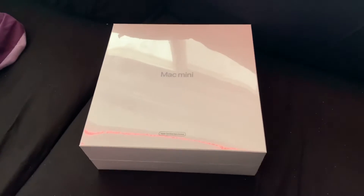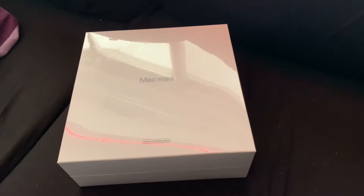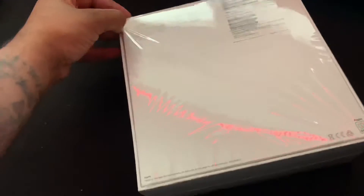What's good, it's your boy Young Taz and I'm back with another video. Today I'm going to be reviewing the Mac Mini M1 refurbished. I got this refurbished edition off the Apple website — it was like a hundred dollars off. Not a bad price, highly recommend it. Now let's get this bad boy open.